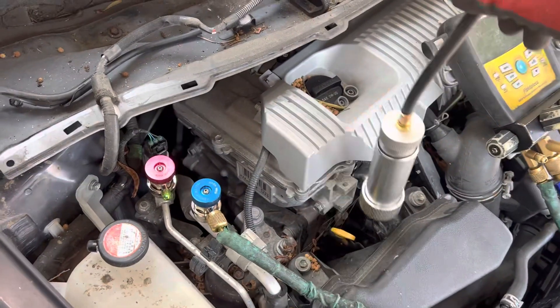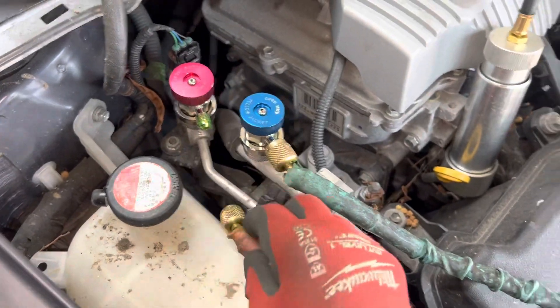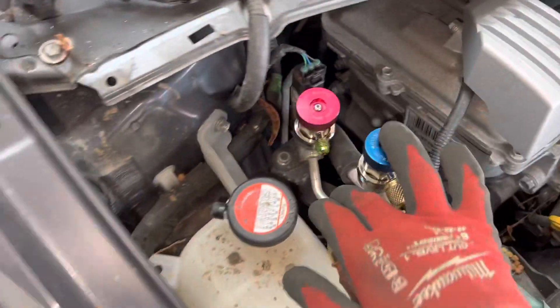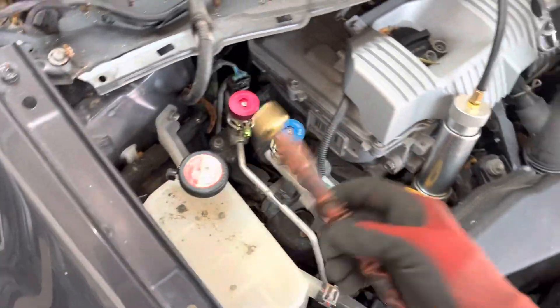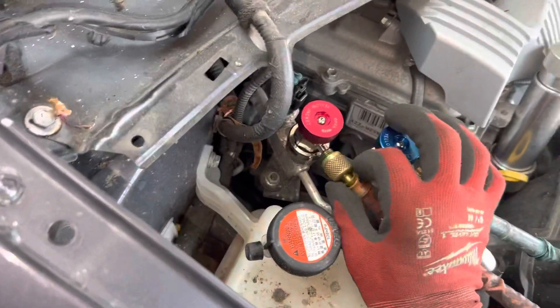We're isolated there. Now you don't want to start taking vacuum from here yet, because this line is all filled with liquid oil. If I hook this up and open it to take vacuum, I'll draw that oil located in the valve and line backwards into my hose and into the vacuum pump — you don't want to do that.